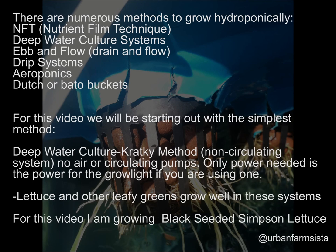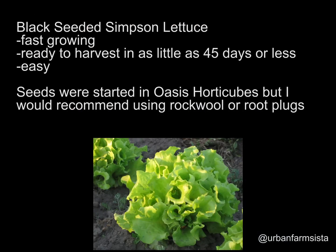Things that grow great in these systems include lettuce and other leafy greens. This would not be a system you'd want to use for a tomato or pepper plant, because those require more root oxygenation for better growth. For this video, I'll be growing a lettuce called Black Seeded Simpson. I chose this variety because it's a fast-growing plant.